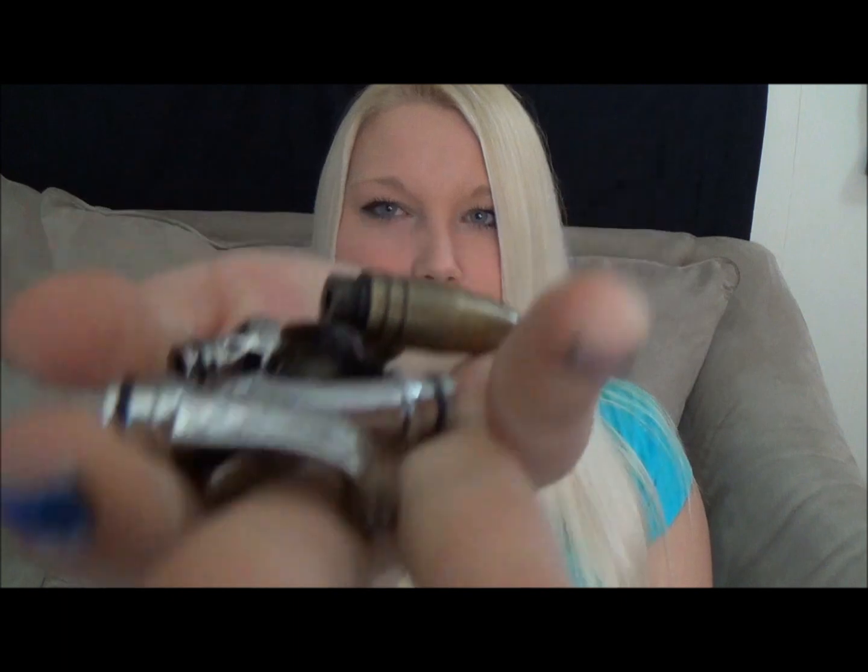Hey guys, Tia here again, and today I'm doing a review on drip tips. I went and picked up a bunch of drip tips. I'm going to pop them on my iClear30, I'm an MVP, and show you guys what they look like and how they vape — just basically my impression on a bunch of these drip tips. And if you want to know where I got any of these, I will put links below to where you can get your favorite one if one tickles your fancy.